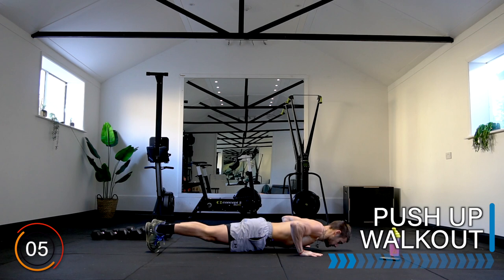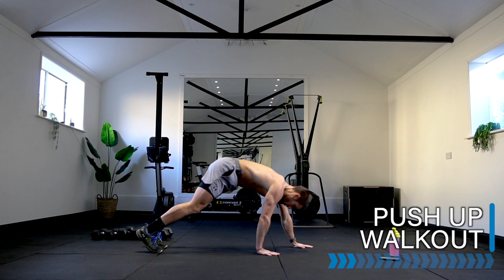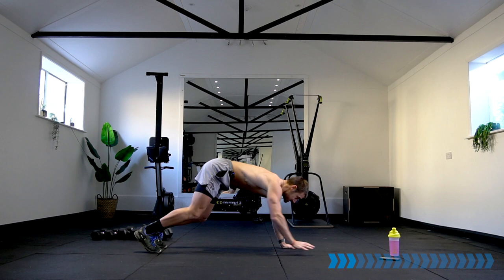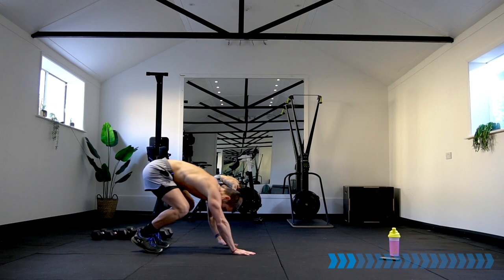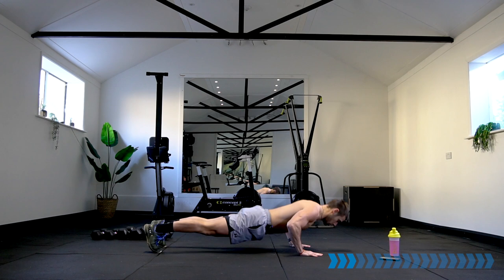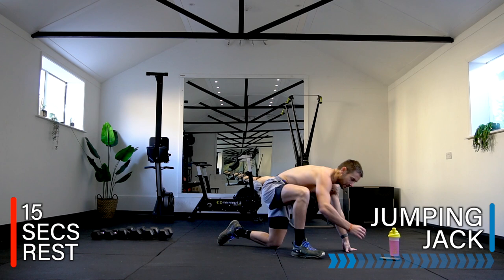We're going to take it to a push-up walk out — walk out to the push-up, walk back, and repeat. Are you ready? Let's go! Stand up tall and go again. These exercises have a variety of resistance and conditioning, but they're all designed to get the heart rate up and get a good calorie burn. You can drop the knees in the push-up if you need to.